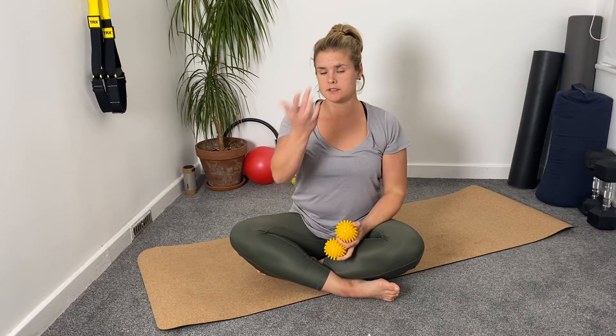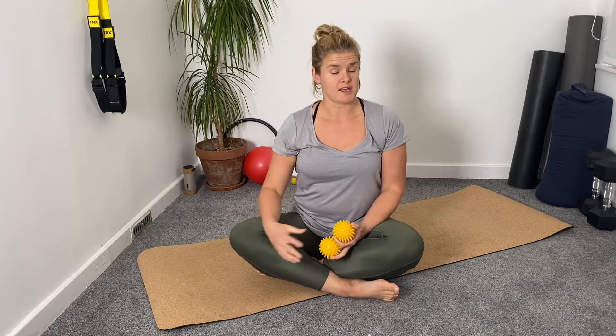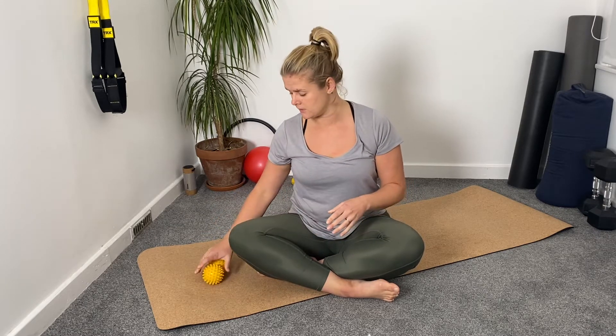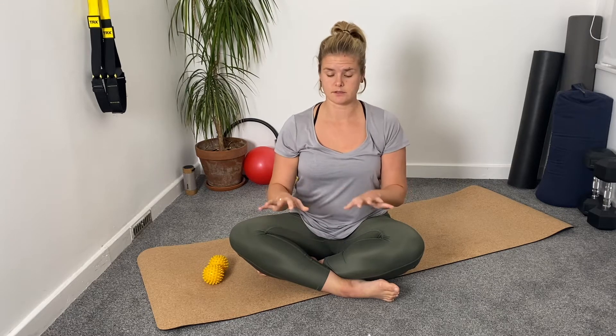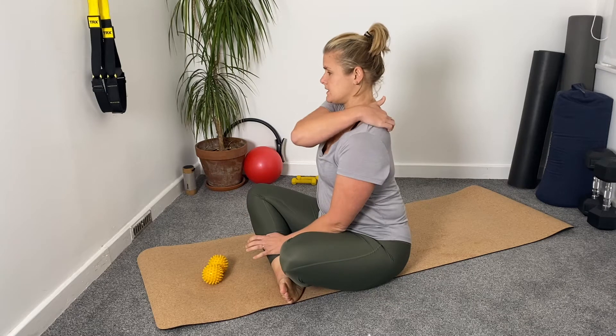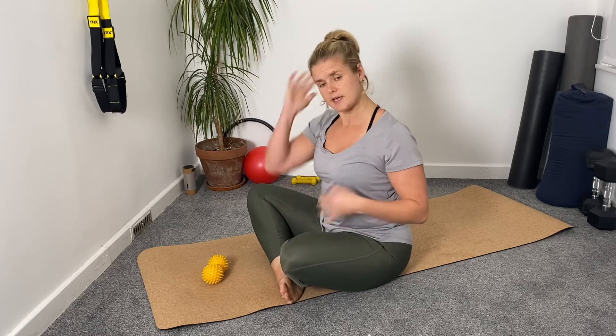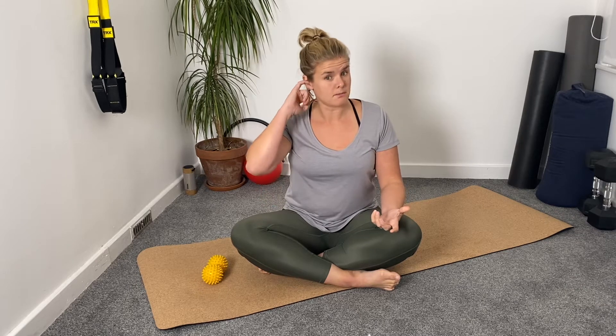I'm going to talk you through some exercises to help relieve neck and back pain. I personally have this issue where on the left side of my neck — sometimes the right side — after sitting at a desk or on a laptop, I get soreness and achiness down past my shoulder. Usually if I stop and do some shoulder rolls and a few exercises, it's fine, but it can develop if I don't have the opportunity to do that. I thought these three exercises might be helpful, so here we go.